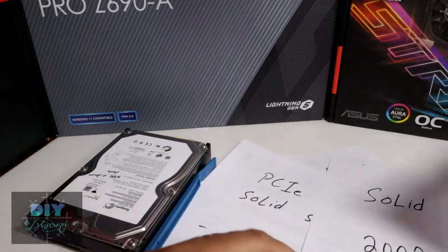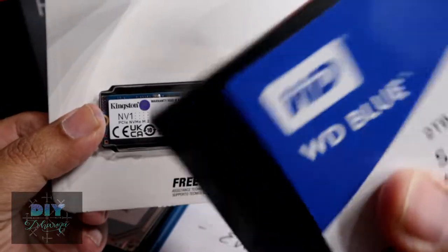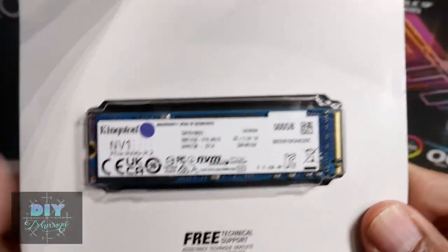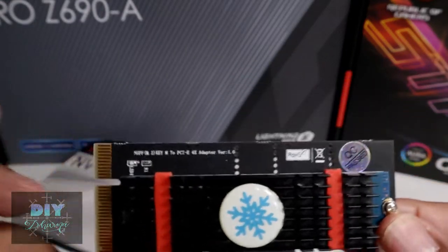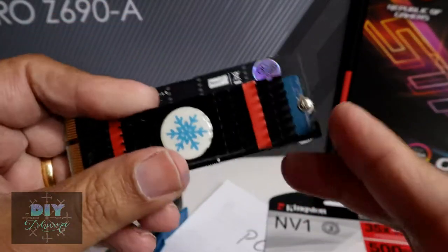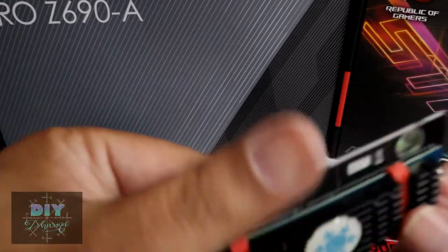There's a step up from SSDs, which are NVMe drives. These plug directly into your motherboard, whereas SATA drives connect via a SATA cable. My new motherboard — the MSI Pro Z690 — has multiple M.2 slots where I can stick one of these NVMe drives in. My current motherboard doesn't have an NVMe slot, so those are also called NVMe-type devices.